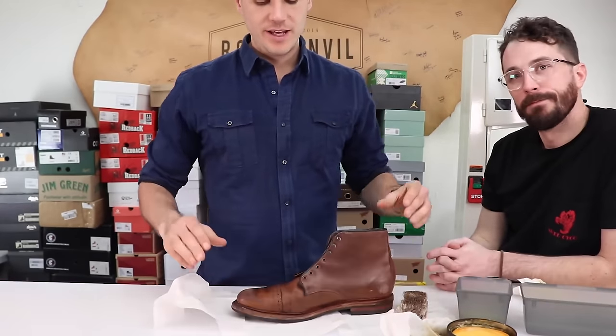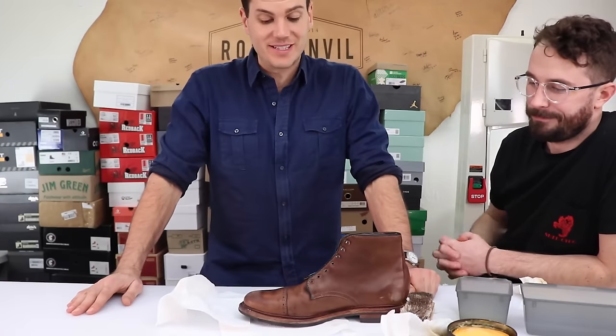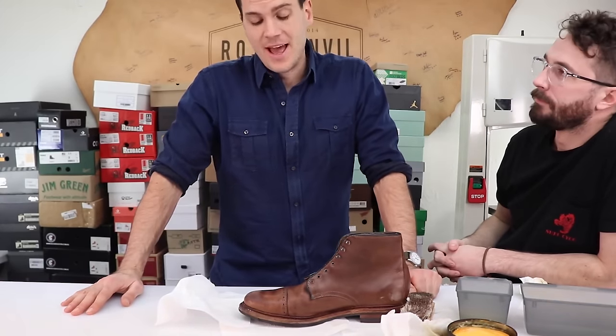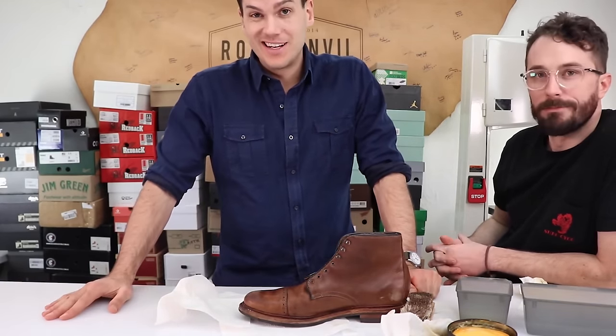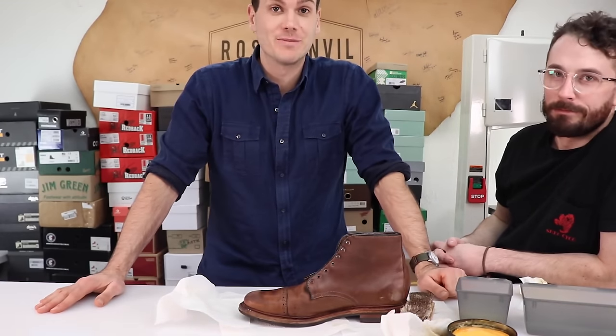Alright, we've given this a nice saddle soaping. We're going to leave this until tomorrow to let the leather dry out, and then we're going to condition it tomorrow. But we'll wait until the boots are dry first. I'm going to go home and sleep — I'll see you guys tomorrow.